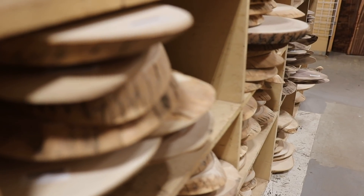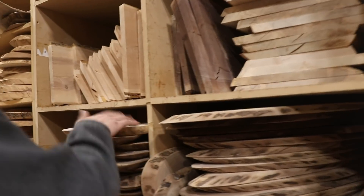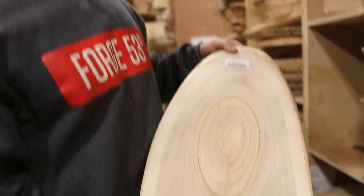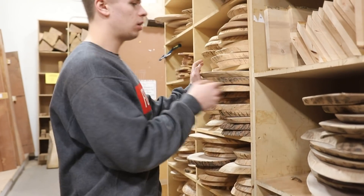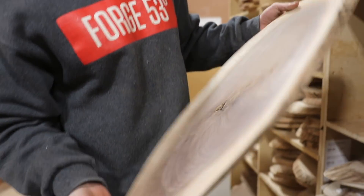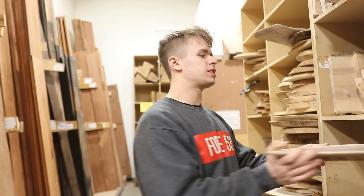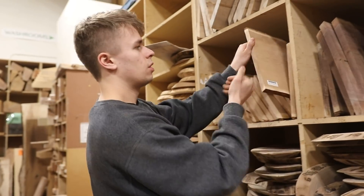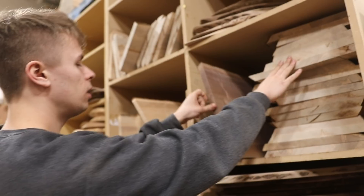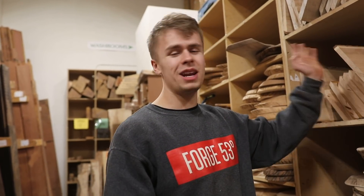Now for the DIYers who watch our channel — this is something you guys are probably going to like. We just got in a whole bunch of new charcuterie stocks. We have some rounds that are live edge all the way around in ash, and we also have some walnut. They're sanded on the edges, sanded for thickness — you just have to do a bit more final sanding and then apply your oil. We also have cherry boards with double live edge, walnut, and maple. All of this is available on our website as well as in store — we'll put a link in the description.